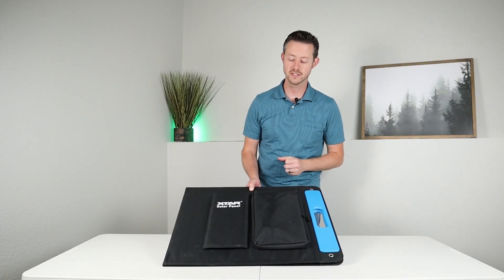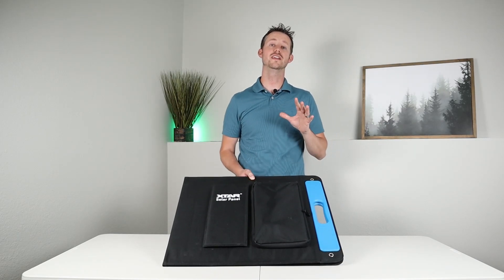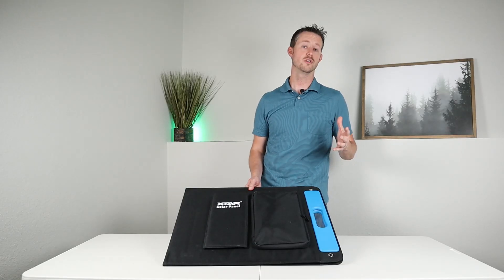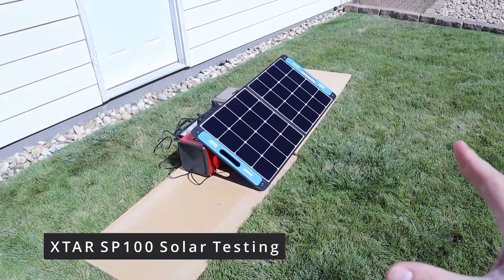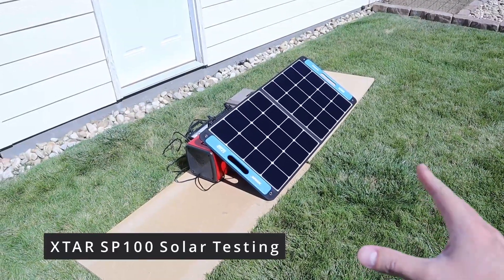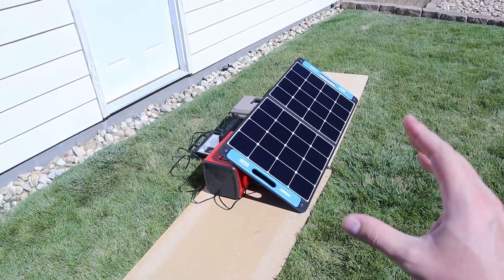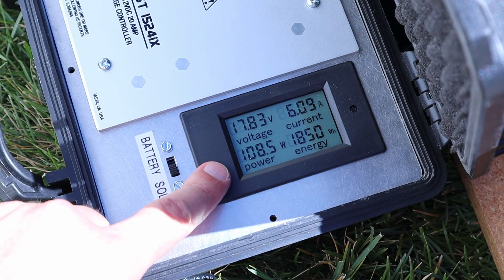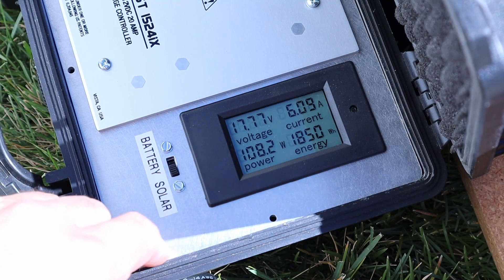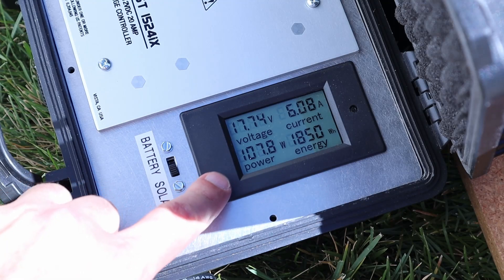Whenever I get a new solar panel, I always like to compare it to existing panels I already have. So let's take this outside and compare it to two other 100 watt solar panels. We're going to jump into some solar testing on the X-Star SP100, testing it on both my lithium iron phosphate battery and the Bluetti EB70. We're getting 108 watts in on the battery, sitting around 17.7 volts and a little over 6 amps.